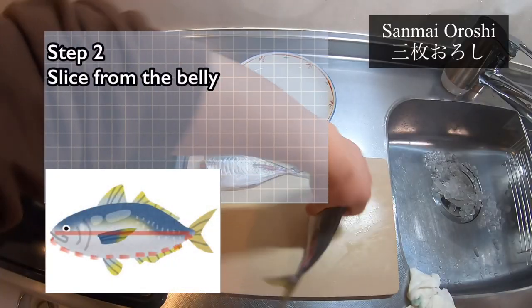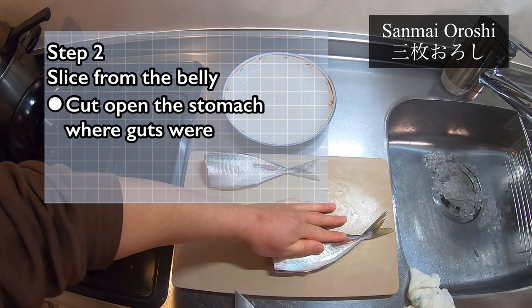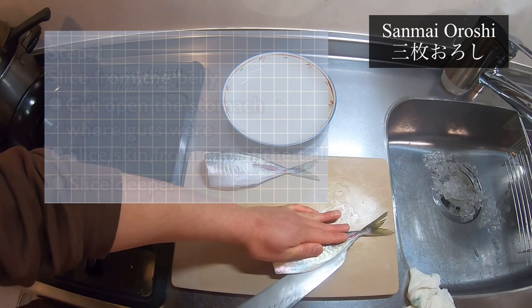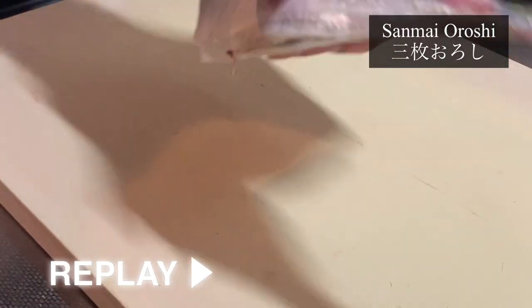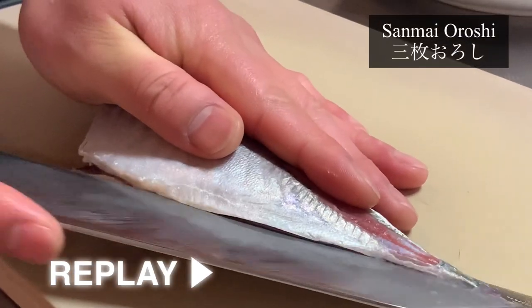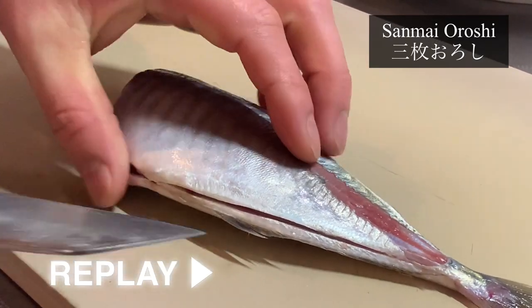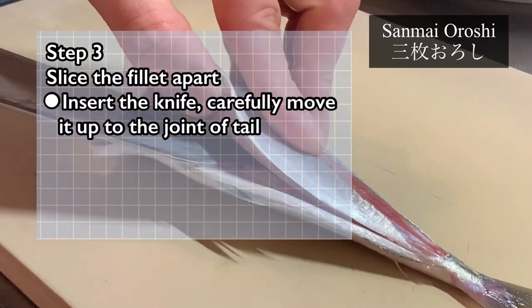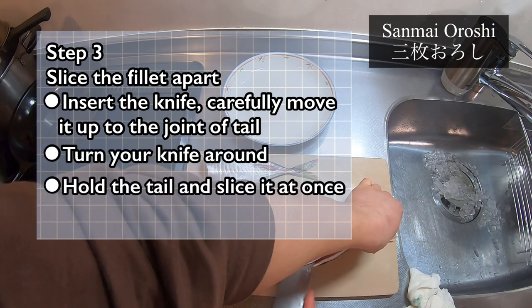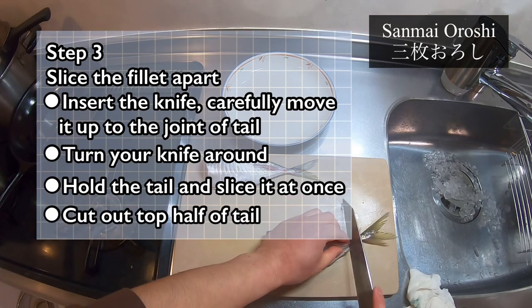Flip it around to the belly side. This part used to be where the guts were — it's empty now, so cut this open. Then from the end of the tail, slice the skin, same as before, and the next slice is cut in deeper. Insert the knife and carefully move it up until the joint of the tail and body. Turn your knife around, hold the tail, then slice it at once. Cut up the top half of the tail and you should have one piece of beautiful fillet.